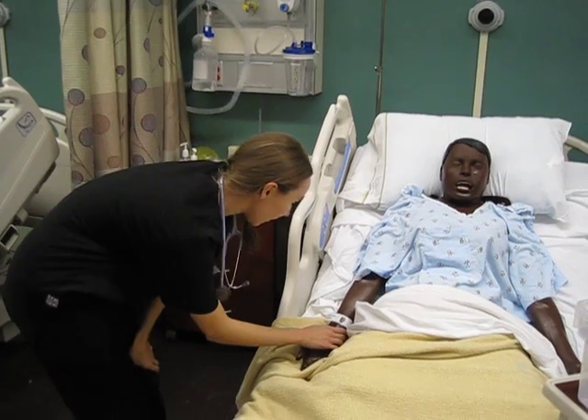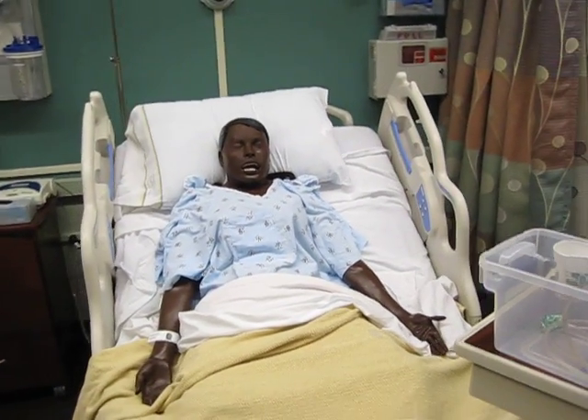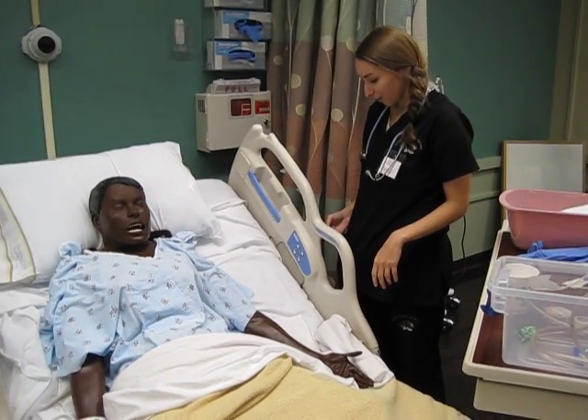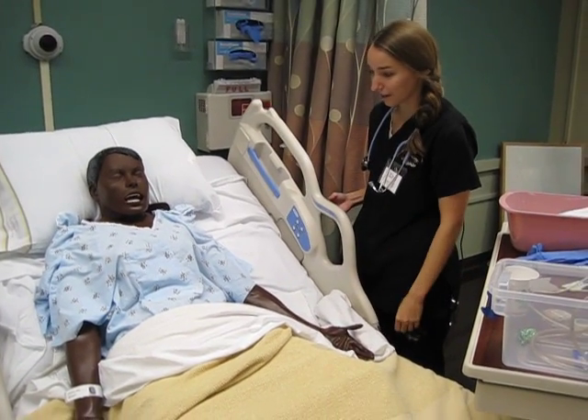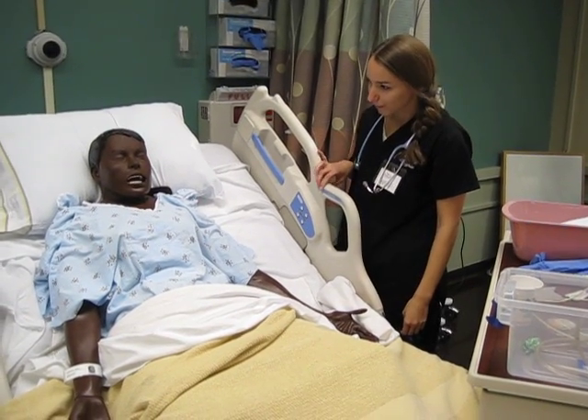And your date of birth? Today we are going to be doing a nasogastric tube on you. We've been noticing that you've been having some problems with your nutrition, and you're also at a high risk of aspiration, so we're going to put that tube down so that way we can feed you properly. Do you have any questions for me?